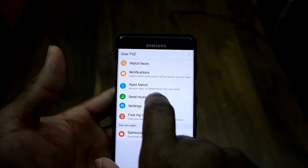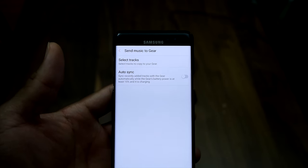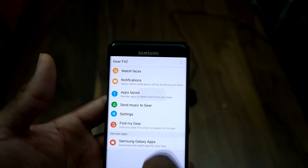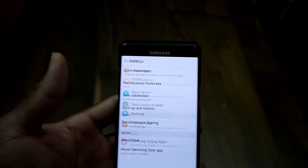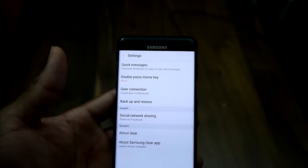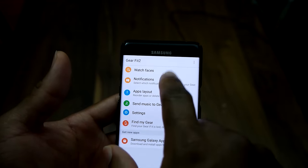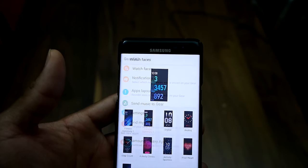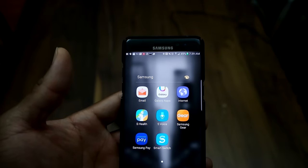The Gear app also has a Find My Device feature. You can send music to your device — the Gear Fit 2 has onboard storage that allows you to store music and connect a Bluetooth headset, so you can listen to music directly from the band itself without needing your phone. You also have settings for notifications and can change the watch faces from the app just as you can from the device.